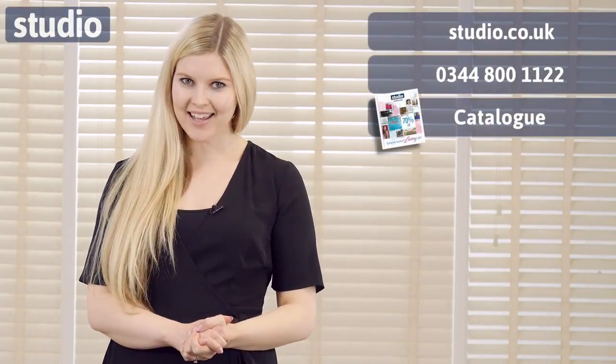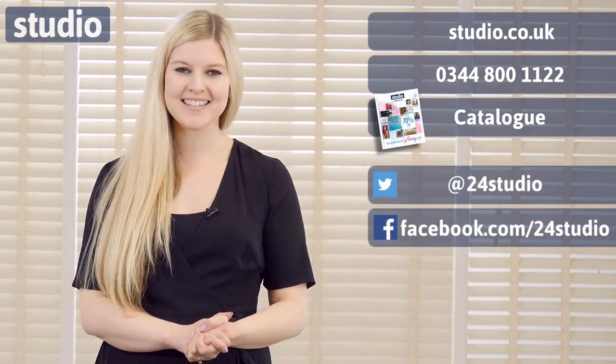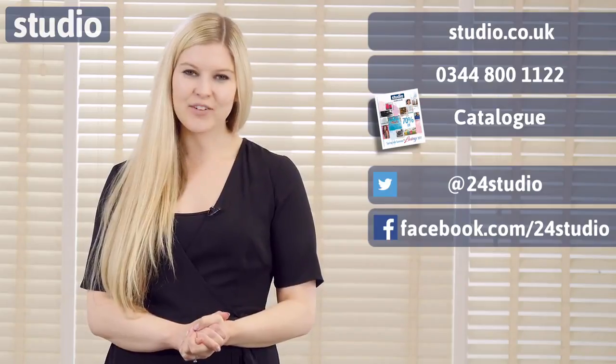As always there are three easy ways to shop: online, over the phone or via the catalogue. You can follow us on Facebook and Twitter for all the latest news, competitions and giveaways. And if you'd like an extra sneak peek behind the scenes, follow us on Twitter at StudioBTS.